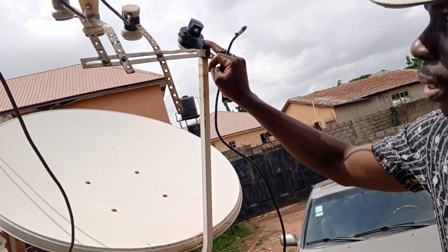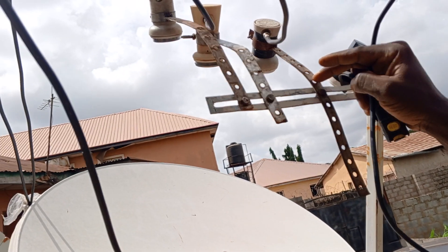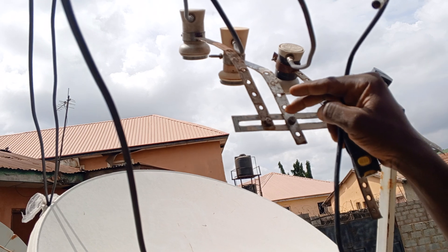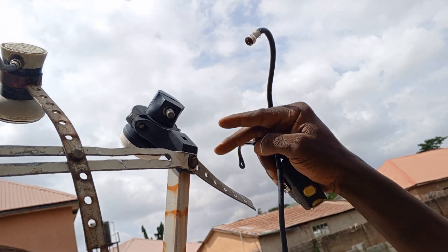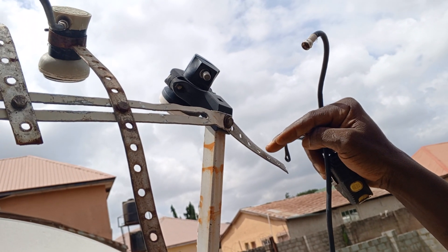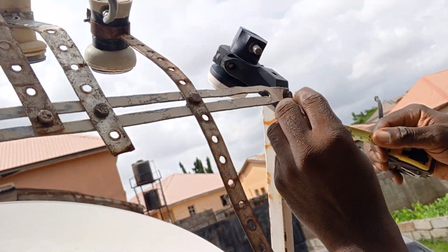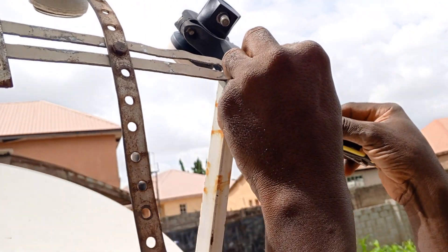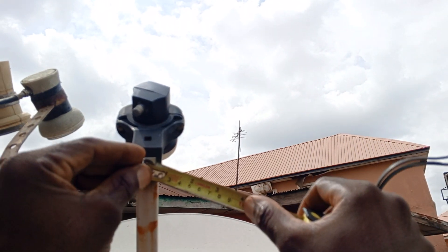Welcome to my YouTube channel. I want to install a new satellite on this 16e setup. The primary is 16e, and I have 26e and 28e, 36e, and 42e on this setup. I want to install 7e on this setup as well. The length from this place to this place is about four inches. Okay, so let's do it.